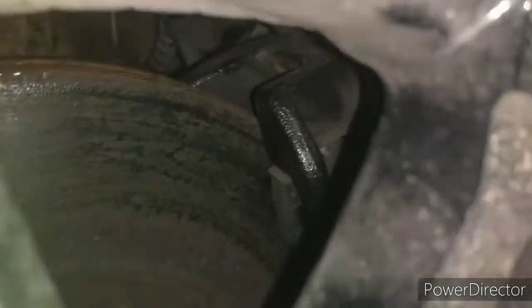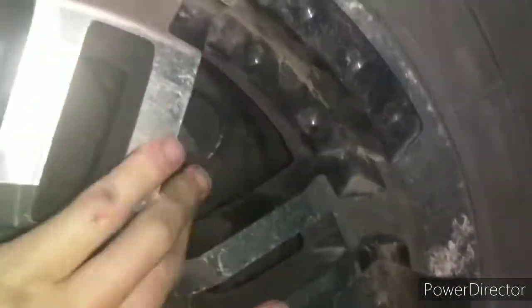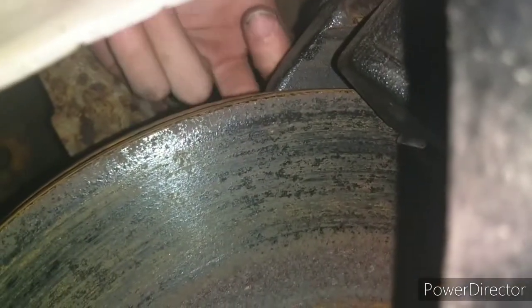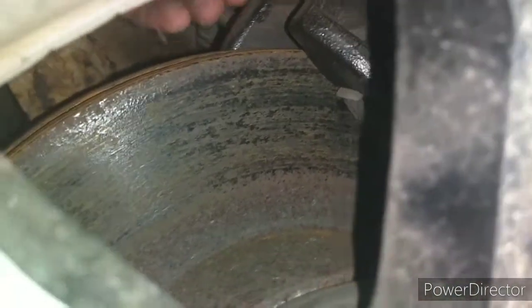This is our situation — you can see the caliper is up off of the rotor, making this truck sound like a choo-choo going down the road. You can't really tell with the wheel on, but there's a bolt that goes in right there that fell out or something, because it's not there.